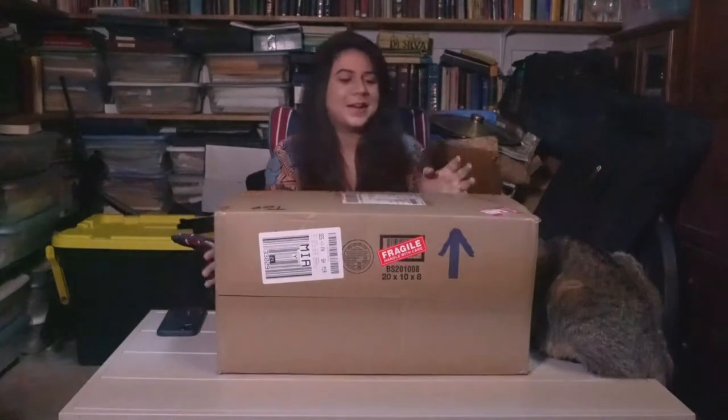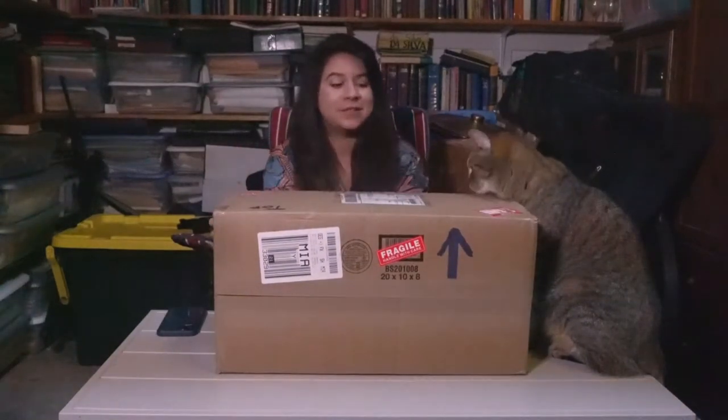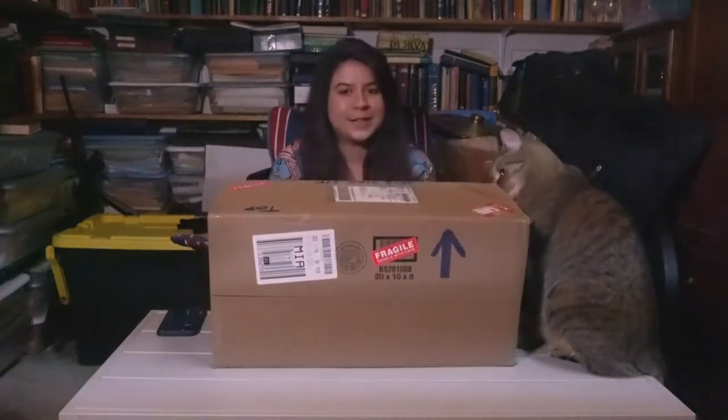Hey guys, Sofia Trompetista here. I got this super cool box in the mail from Brent Peters of Pudgee Trumpets. I am so excited. I have no idea what's in it — I'm sure it's a nice surprise.